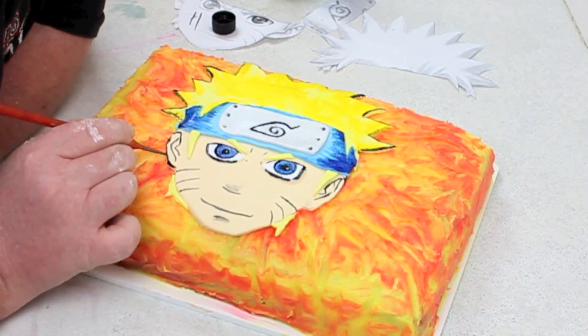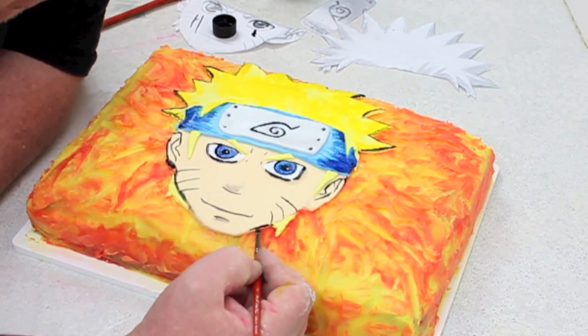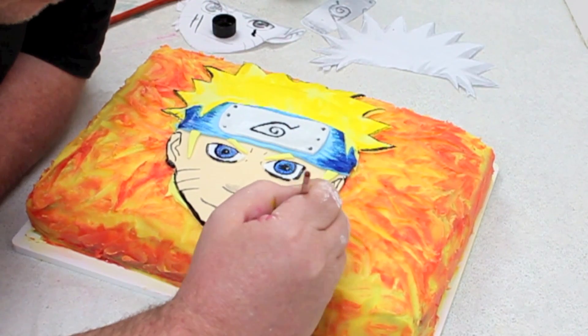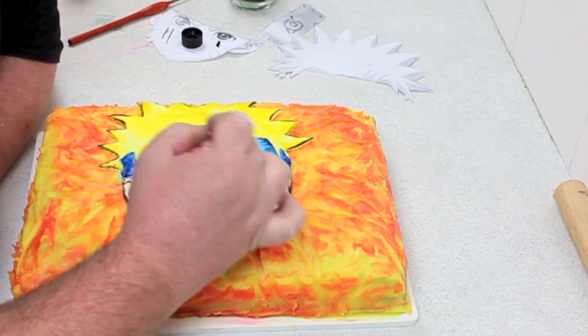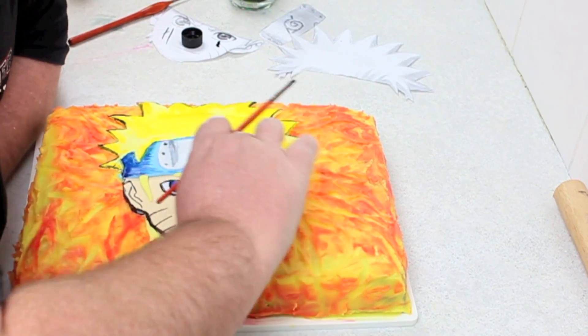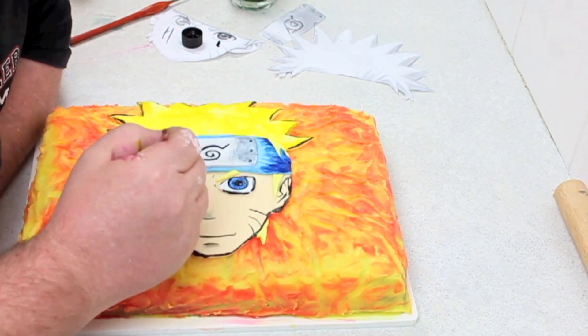This is totally up to you if you want to do it. You can see it really lifts the cake out, as does giving him the border around the face. Spend as much time as you like on it and you'll have a perfect Naruto cake that will be a sure hit at any party.